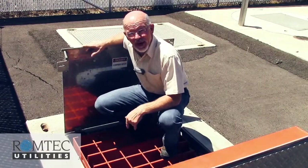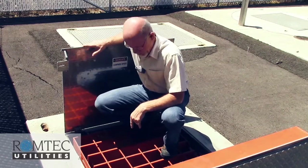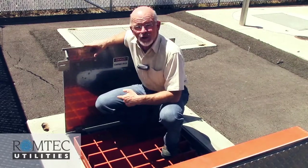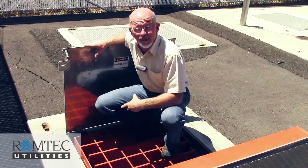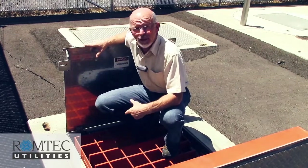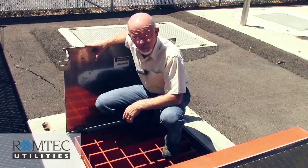This is one of the best features you can get from Ramtech Utilities — real fall protection. I'm standing right over an eight-foot-deep meter vault with the aluminum hatch open. Unlike cheap systems where you'd find just a net here, I'm standing on a real steel grate, which does a great job of protecting me and all the equipment below in this pump station.